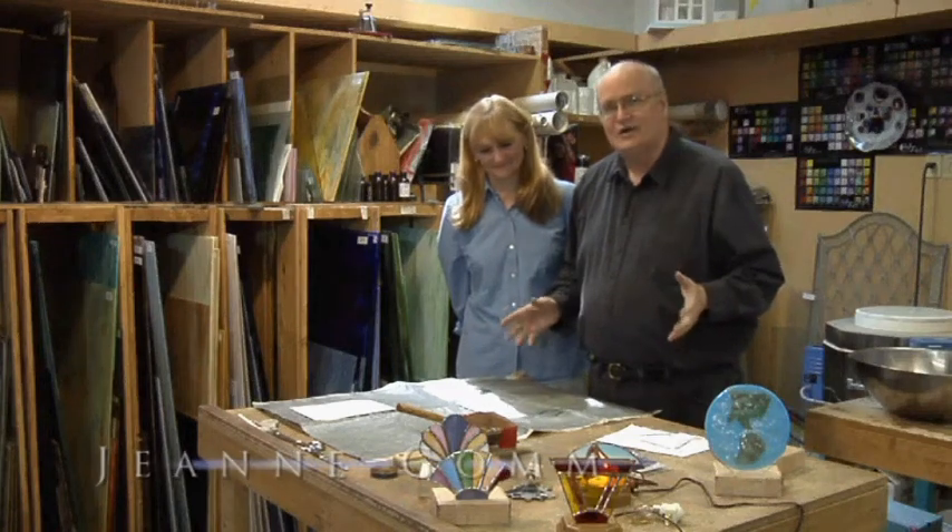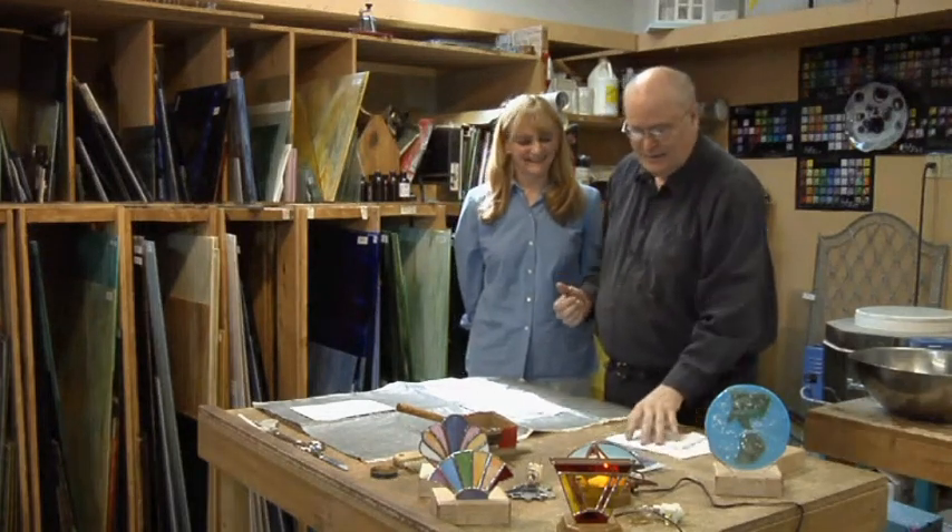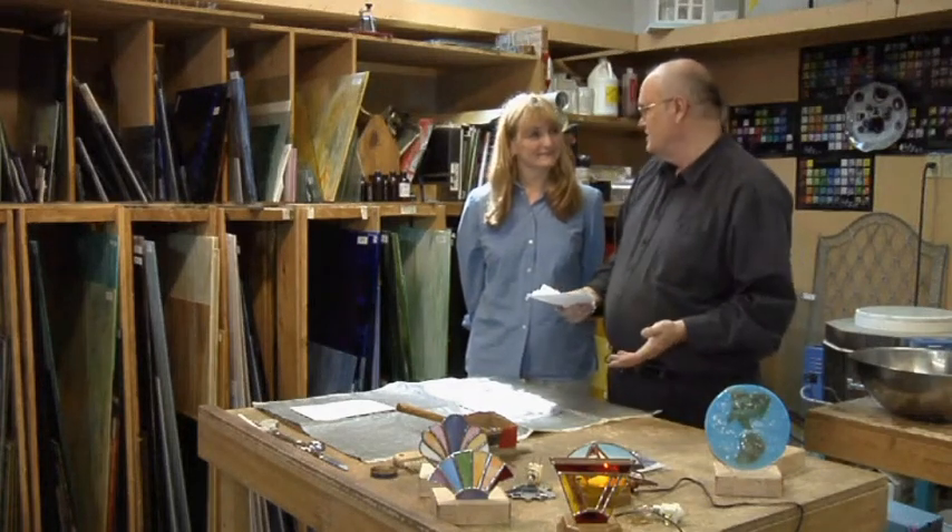Today we're going to do something pretty exciting — we're going to make some fan lamps. Excited about that? They're cute. Yeah, I'm excited. Well, I really love these because they're a quick, easy project. They make great gifts.